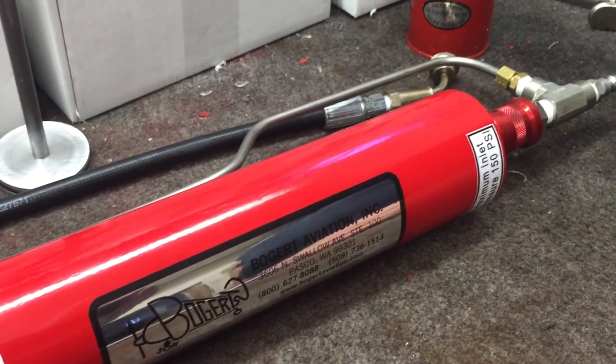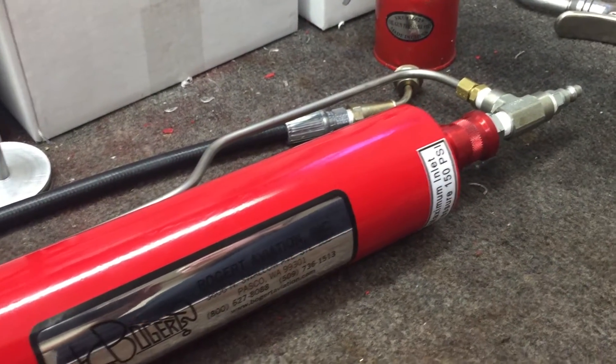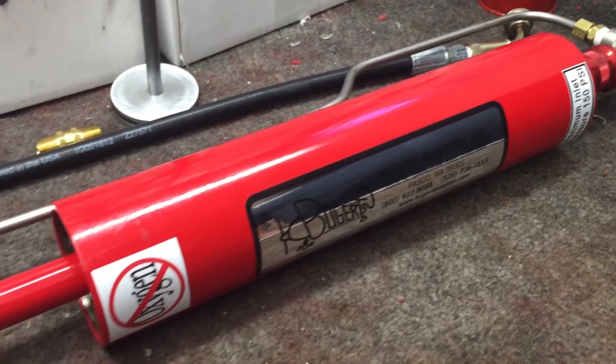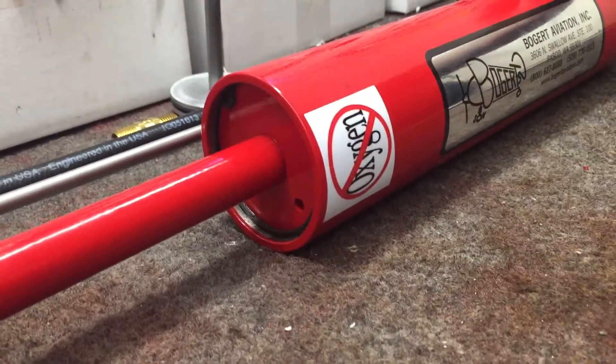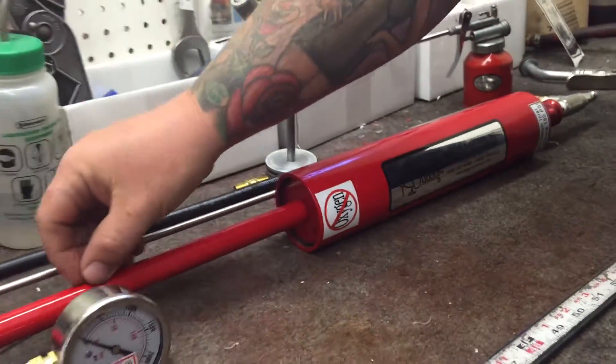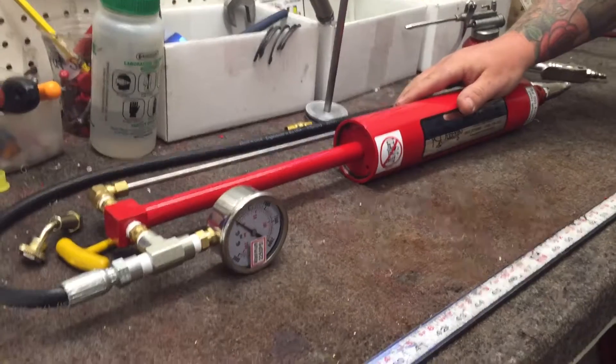On this 15x strut pump, you do not want to use it for any oxygen systems or use oxygen to operate it, because there is oil in the system. When you mix oxygen, oil, and combustion, it can create an explosion, and you definitely don't want that.